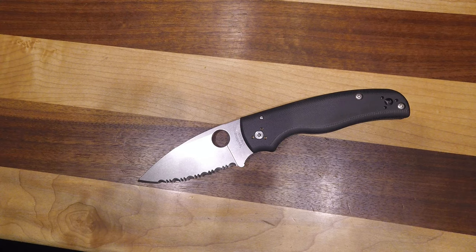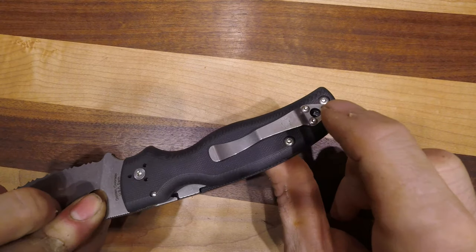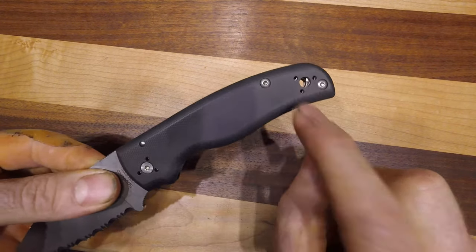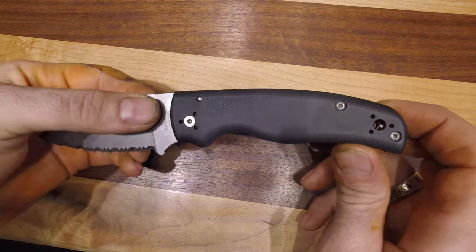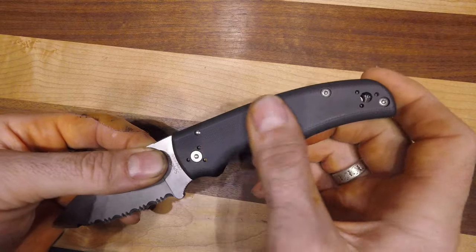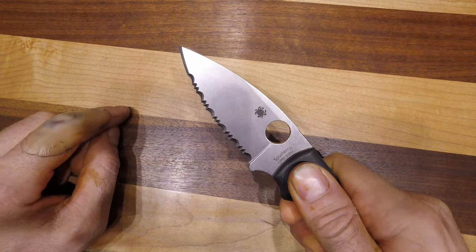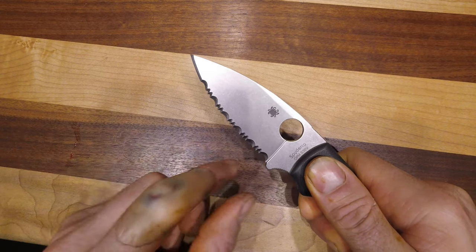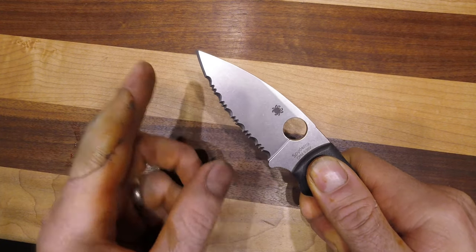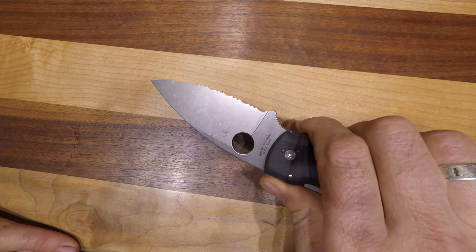Here we have Spyderco's Shaman in CPM S30V. The Shaman comes with a compression lock and full four-way multi-positional pocket clip, and this edition is in black G10. This is a nice smooth black G10 and this blade is fully serrated. It comes in other combinations where it's a partial serration or no serration at all, and we also have the blacked out version currently.